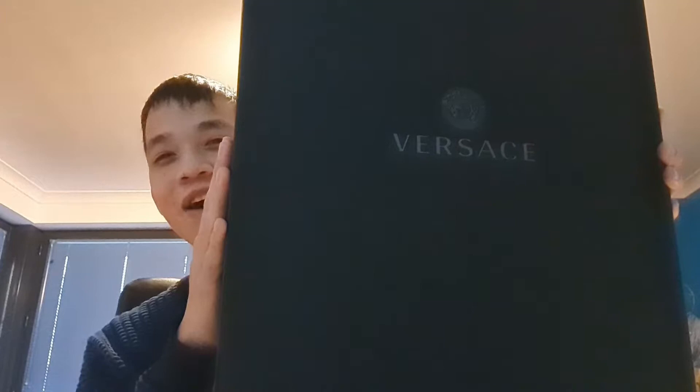Alright, so the robe comes in this ginormous Versace box — my apologies — which is too big for me to put on the table. So I'm gonna put this aside first and go over the documentation that you get once you order this.